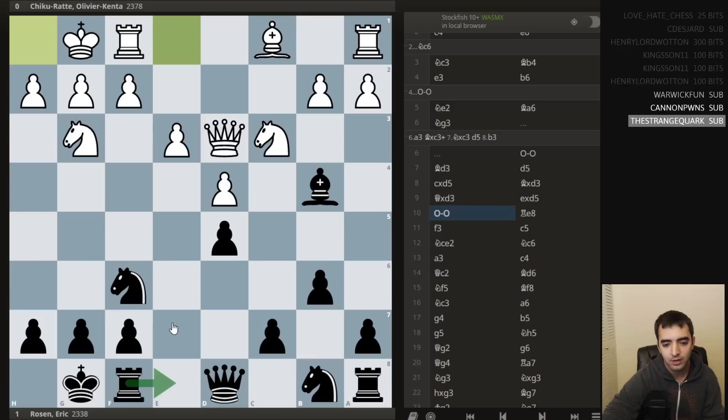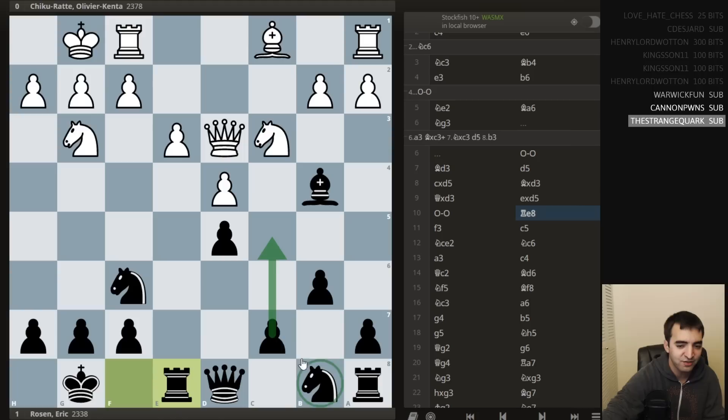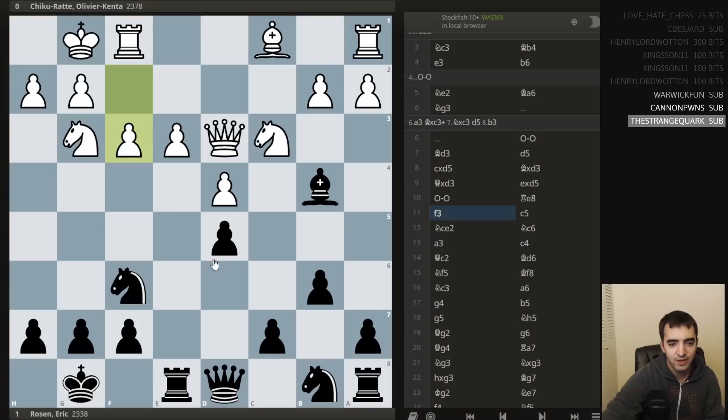I play rook e8 — probably the most flexible move. I know I want to play rook e8; I wasn't sure if I wanted to go for knight d7, or c5, knight c6. So just being flexible. Then he plays f3. This is maybe the first sign that he's committing to some sort of kingside plans. There are a few ideas with this move: the main idea is to eventually play e4; another idea is to play knight f5 and g4. The drawback of f3, though, is that I can respond with c5.